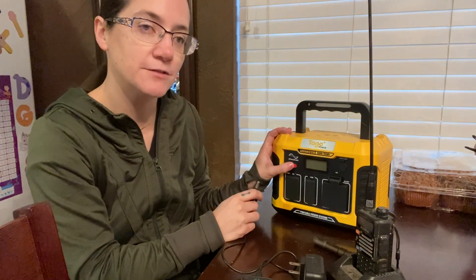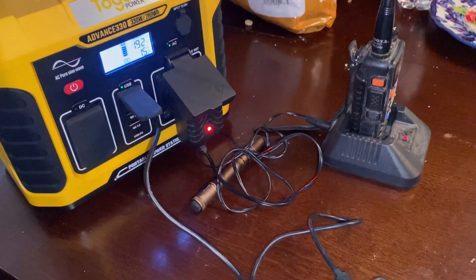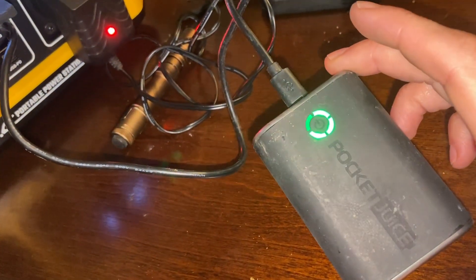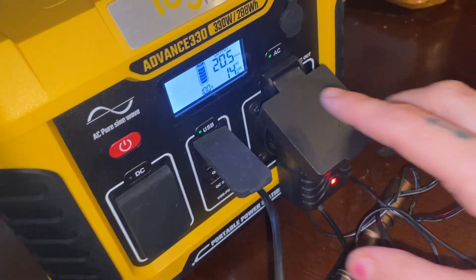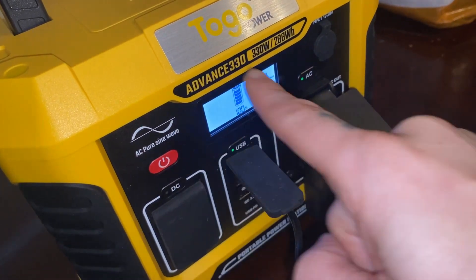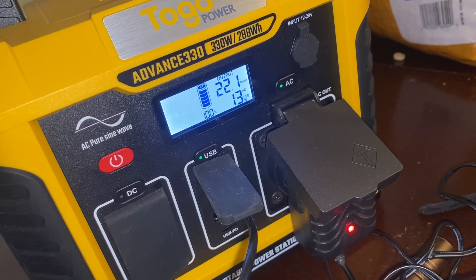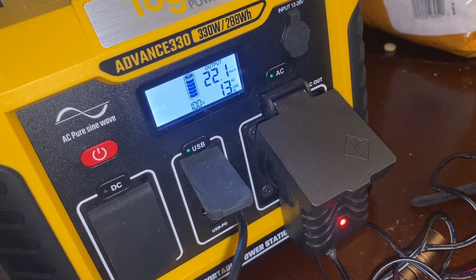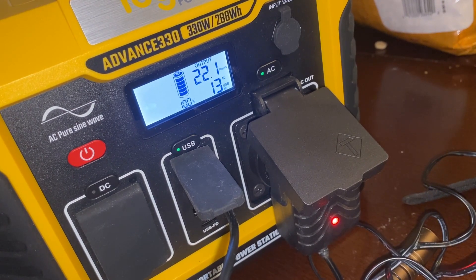I'm going to be plugging in a few things here, but first we have to turn it on. It's 100% — perfect. We have our radio plugged in and an external battery that's plugged in. In order to actually activate these ports, you have to press the buttons, which I like. You don't just plug in and go — you have to press these buttons to activate each port. And it's actually telling you the output: 22.1 hours remaining, and 13 AC and USB watts together — basically nothing.